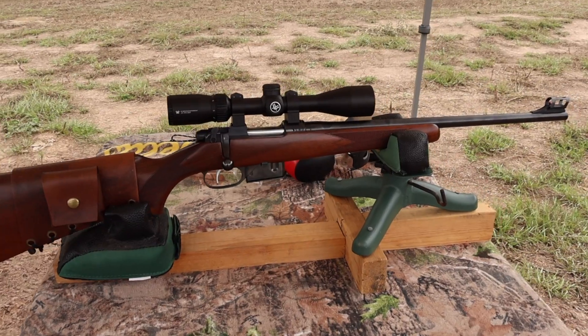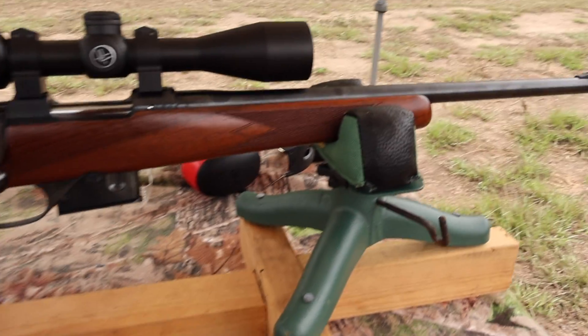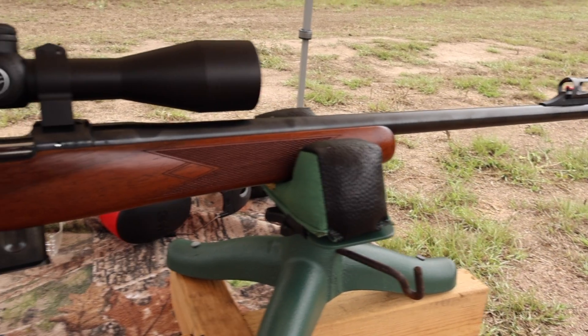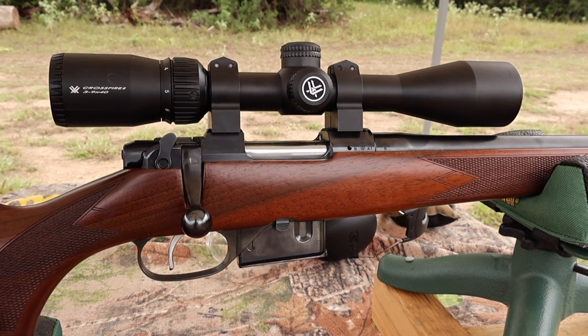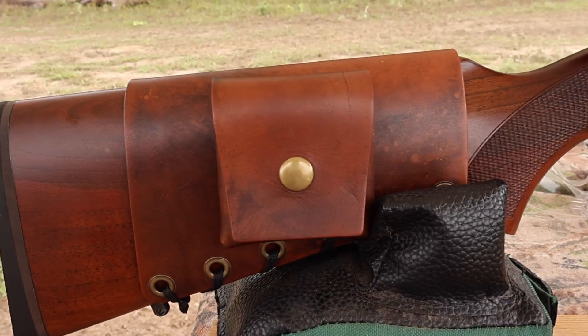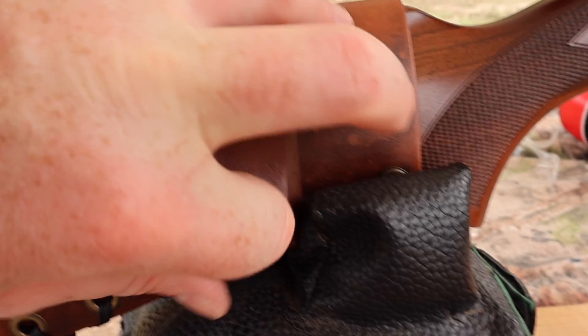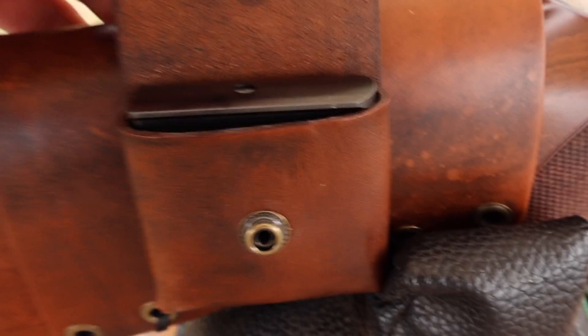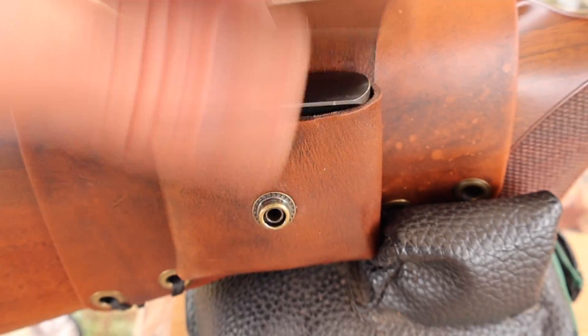The test rifle today is my CZ 527 carbine with an 18 or 18.5 inch barrel, chambered in .223 of course. Up top I've got a Vortex Crossfire 2 3-9x40 scope. And coming on back, I've got one of my leather cartridge pouch cuffs, which incidentally perfectly holds a CZ 527 magazine — so it works for that as well.